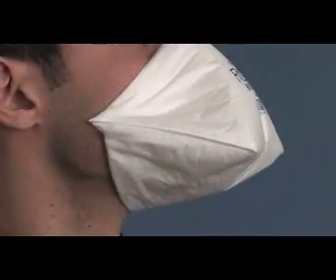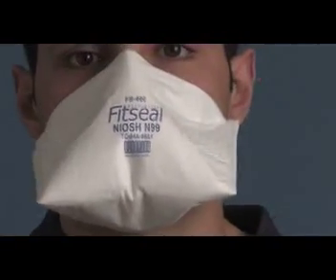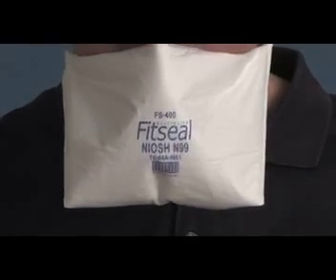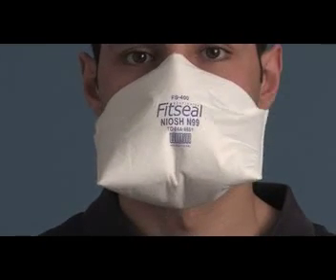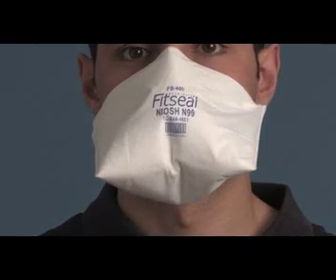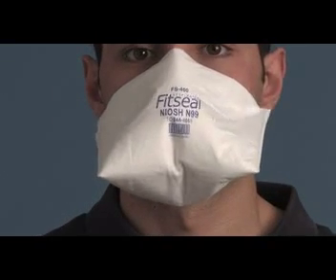Once the FitSeal respirator has been applied, a user seal check should be performed to ensure there are no leaks and a secure face-to-respirator seal has been achieved. This is done by breathing in and out forcefully. You will notice that the top layer of the respirator will billow out slightly on exhalation and collapse inward on inhalation. If a leak is detected, apply more pressure to the area to seal the leak.